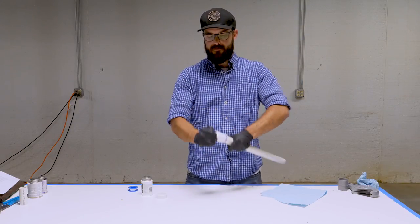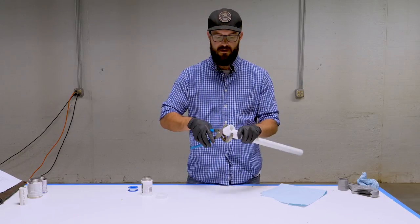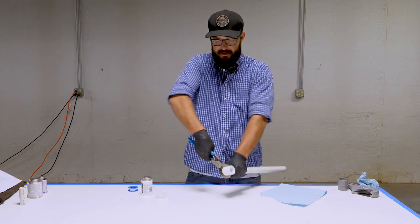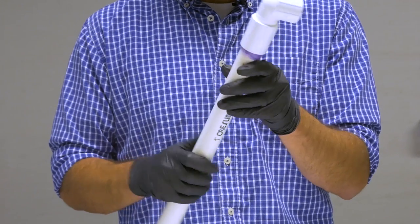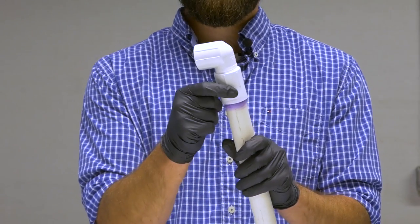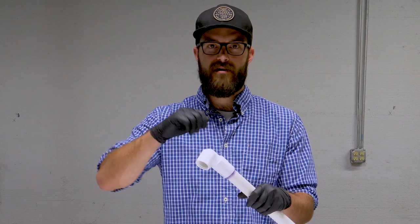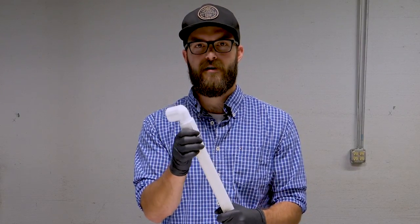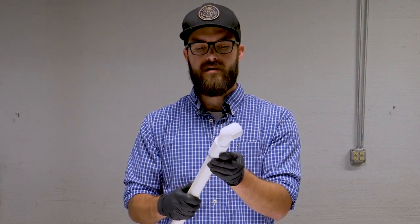Just start threading it in, and depending on what you're doing, you might need a wrench to get it nice and tight. Once you get that nice and snug, it should provide a nice leak-free joint. One thing to note when threading in plastic fittings like this: with a good coating of Teflon tape it's going to allow you to thread it in pretty deep. Be careful because you'll easily be able to thread it in far enough to break the fitting. Make sure you get it snug, but not so tight that you're in danger of cracking the plastic.